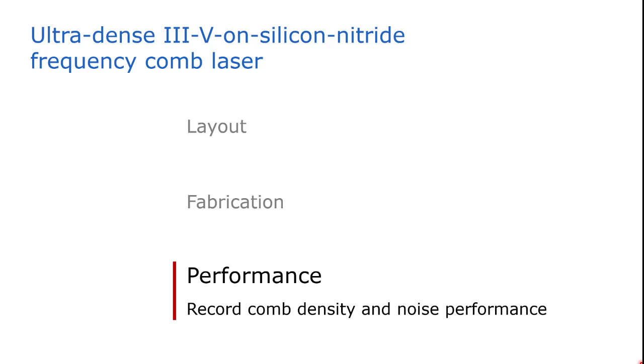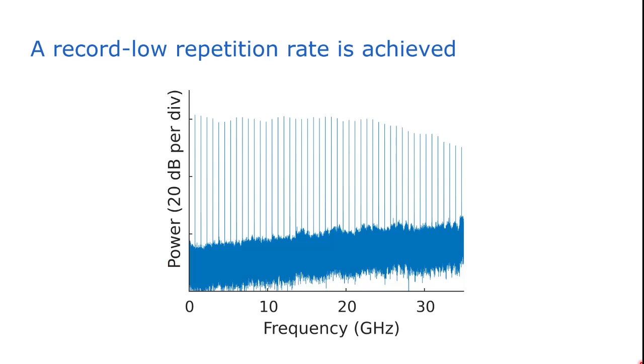Let's now look at the performance of our chip-scale mode-locked laser. Here you can see the RF comb, obtained by beating the mode-locked laser with itself. We actually have a record narrow line spacing. Our mode-locked laser has a repetition rate of only 755 MHz, which is the lowest reported repetition rate for a chip-scale passively mode-locked laser — very useful for high resolution spectroscopy. Note that the roll-off at higher frequencies is not due to the mode-locked laser but is a result of the limited bandwidth of the transimpedance amplifier of our receiver.